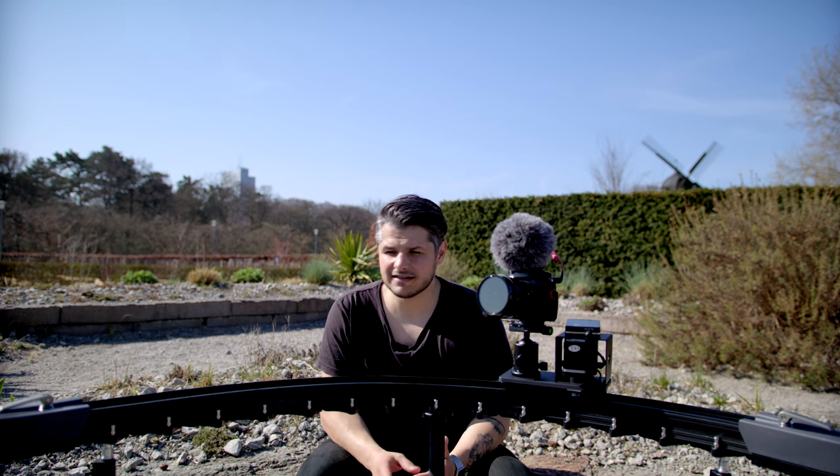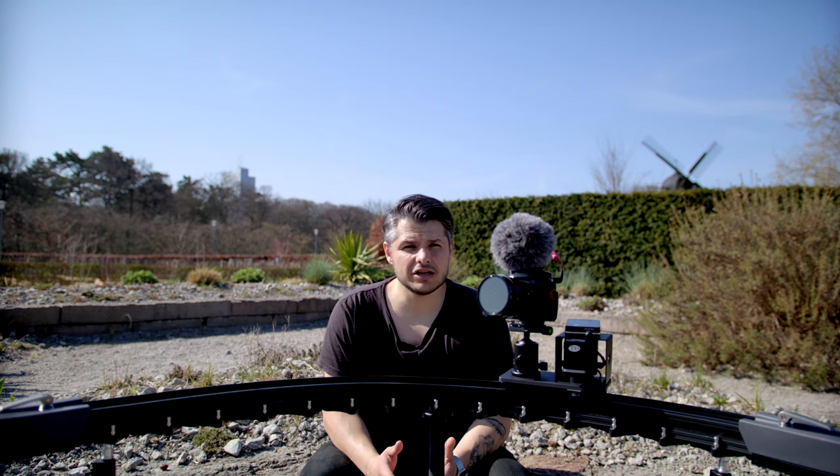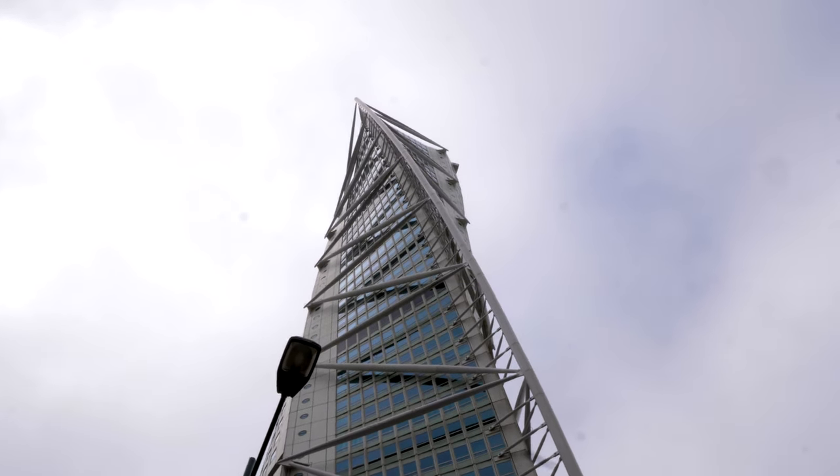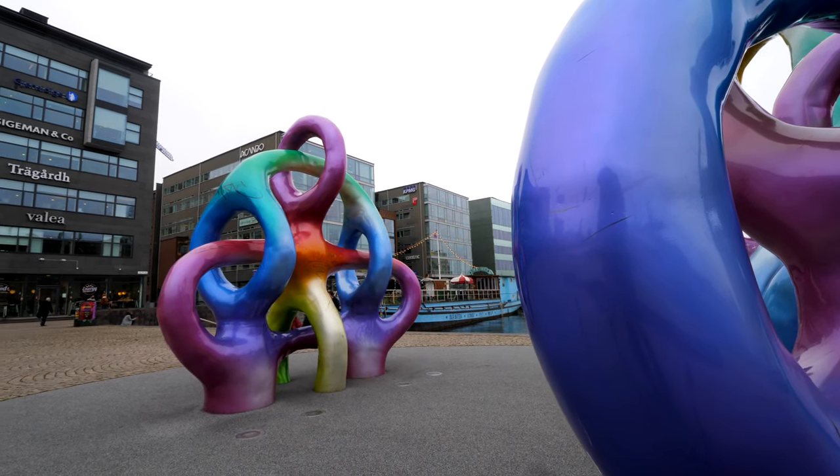There are a lot of things that I really love about this slider. It's very well made, it lets you get unique shots that you probably wouldn't get in any other way, and it's quite light so you can actually bring it with you on jobs quite easily.